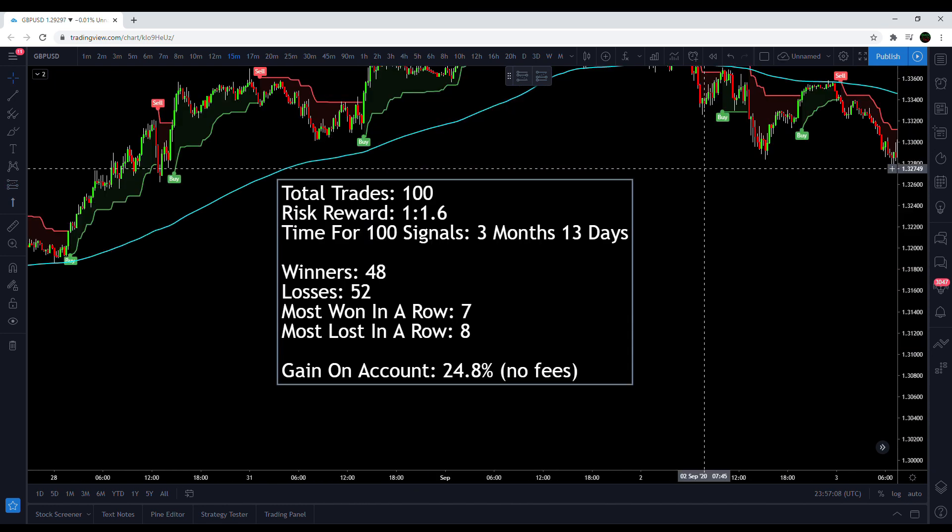The results are in after 100 trades. I changed the risk-reward to 1-to-1.6 instead of 1-to-2, just because a lot of the profit targets weren't getting hit but would have been hit with a lower RR. The time for 100 signals was three months and 13 days on the 15-minute timeframe for pound-dollar. There were 48 winners and 52 losses. The most won in a row was seven, and the most lost in a row was eight.